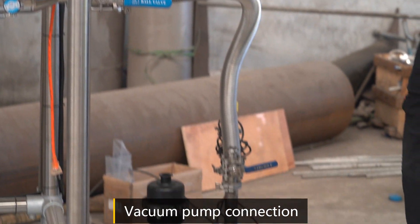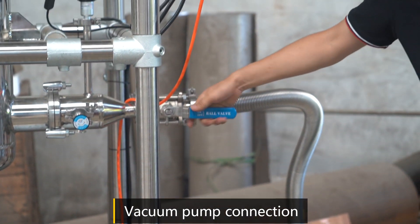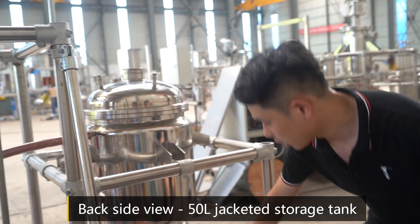And this is the vacuum pump connection with the vacuum pump. This is the back side wheel. This is the 50-liter ejected storage tank.